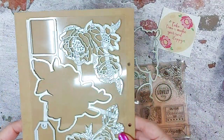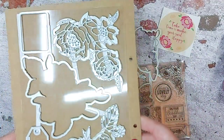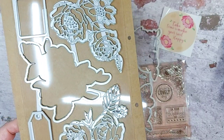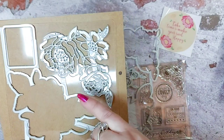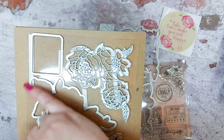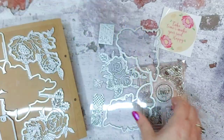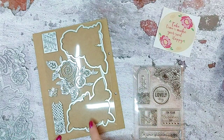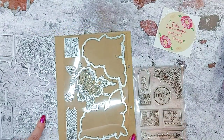So here we have the peonies, then we have a rose here, and I think that's also another peony. You've got a daisy, a peony, and a rose in this one. There are outer edge dies to cut the outer edges, and then on this one you've got one to cut this outer edge out.